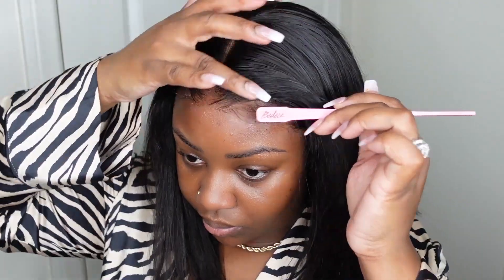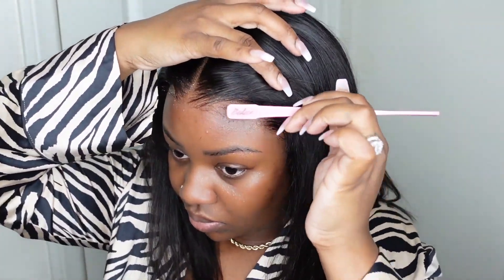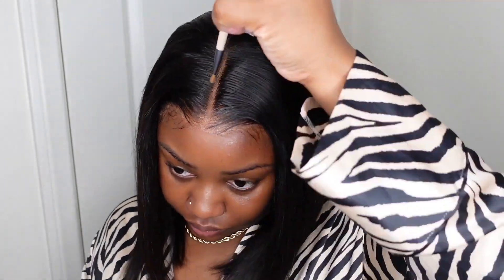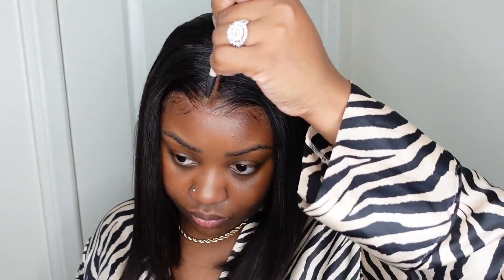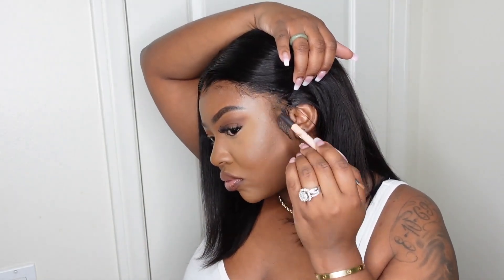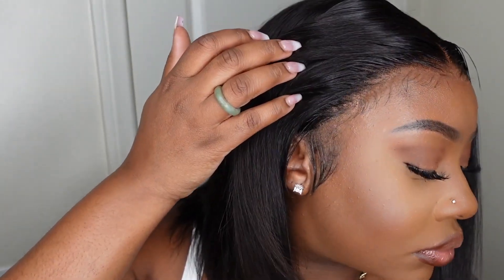Now let's work on the hairline and the baby hair. I opted for sideburns, so we're going to take our time and trim down the sideburns and swoop them with the mousse. Then we're going to make some very sparse baby hair to give the no-baby-hair look while still camouflaging the hairline. Now let's add a little bit of powder to the parting — this is going to help it look more natural and hide any grids you may see. We'll take that same powder along the hairline to make sure it blends with my skin perfectly. And here is a close-up of the final result — absolutely beautiful.